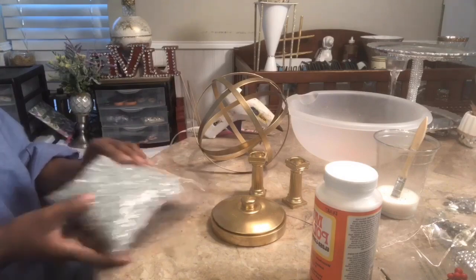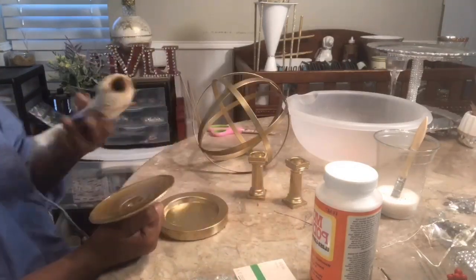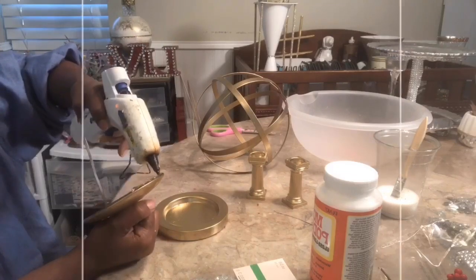So I think the first thing I want to do is go ahead and assemble everything.